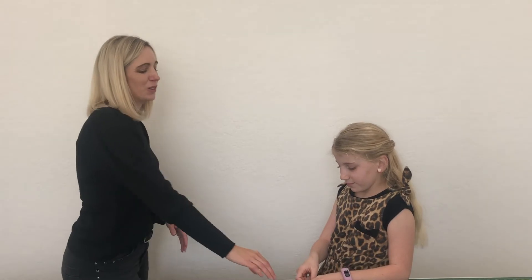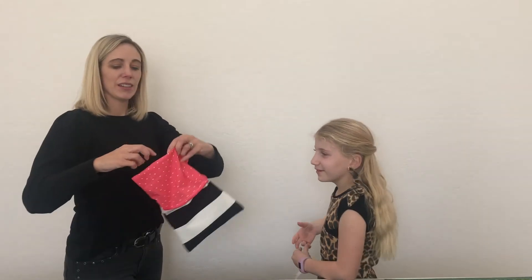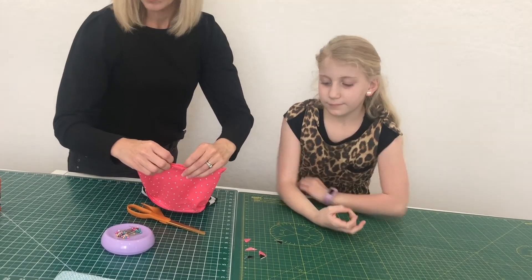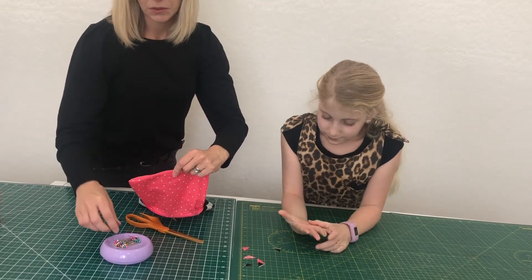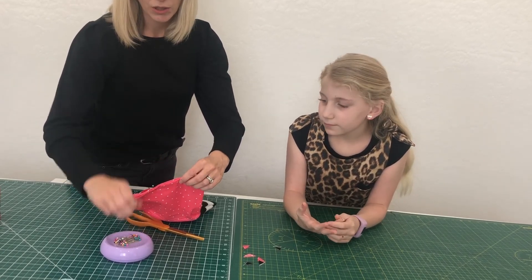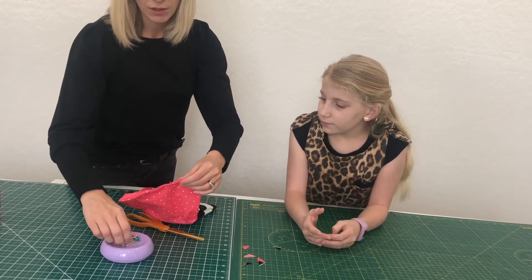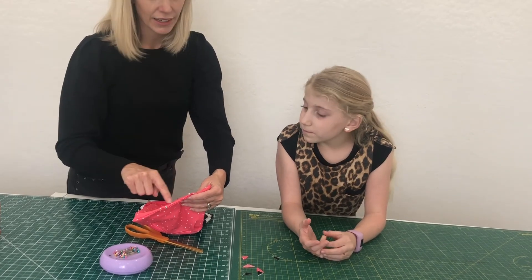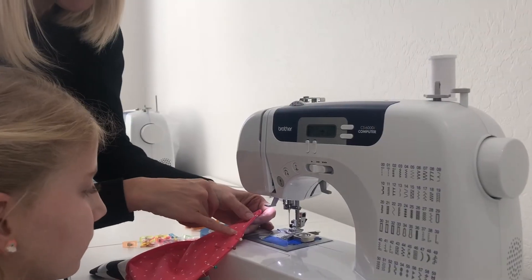You are almost done! The last thing to do is sew the hole shut. Take the hole in the lining, fold it, and put some pins in it. Then go sew it close to the edge so things won't hide inside the lining.